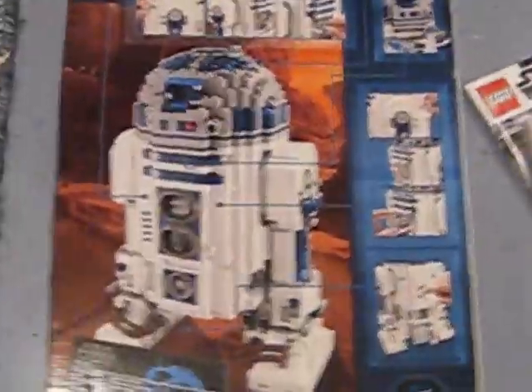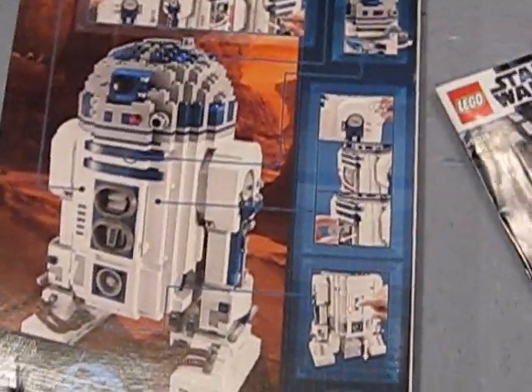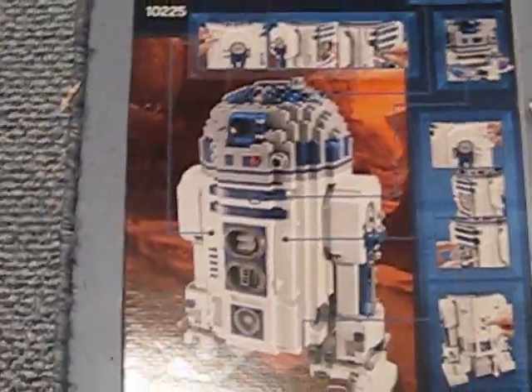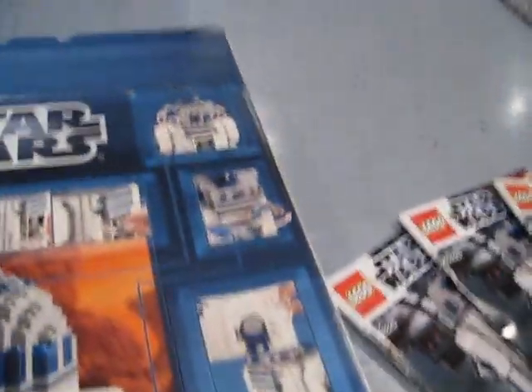On the back we have a nice little picture — I'm pretty sure this is like Geonosis or something. Actually it's probably Tatooine because if you see those Jawas in the back there. But it shows all the features which I will get to on the box, and that's about it.